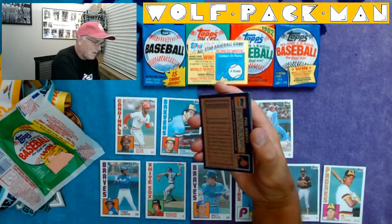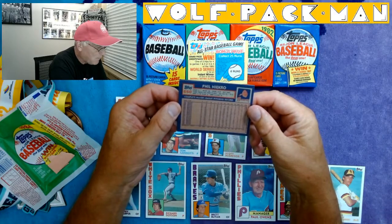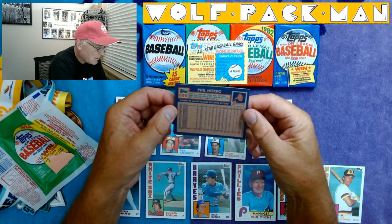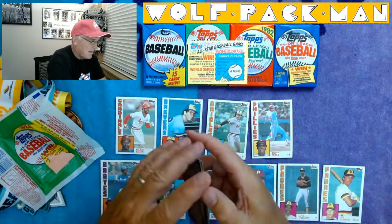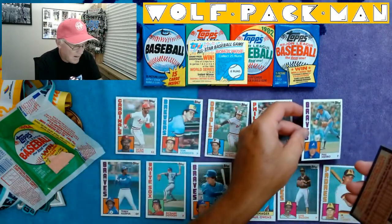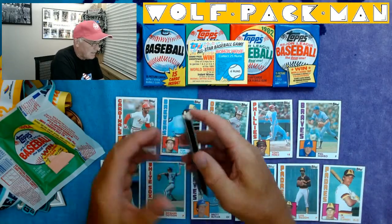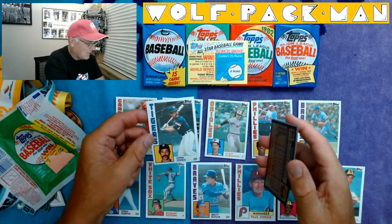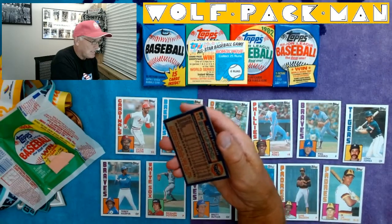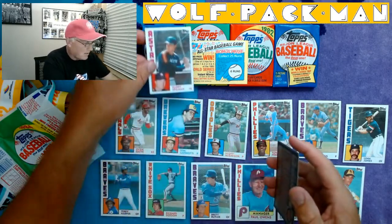Two Hall of Famers. Phil Niekro — oh my goodness, look at this card. 1964 to 1983, 268 wins at that point in his career. Wow, look at that card. That's awesome. Lynn Jones for the Tigers — look at those giant glasses and that handlebar mustache. Harry Spillman — oh, I just saw another card...